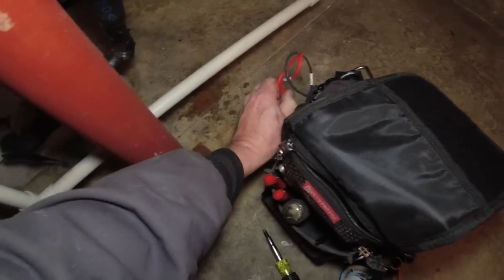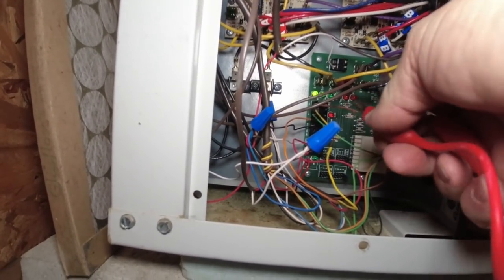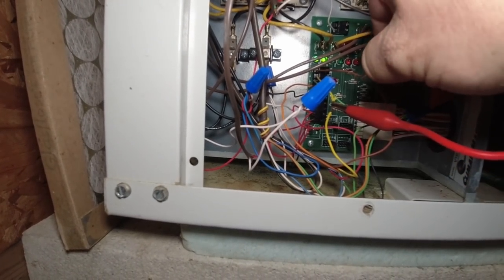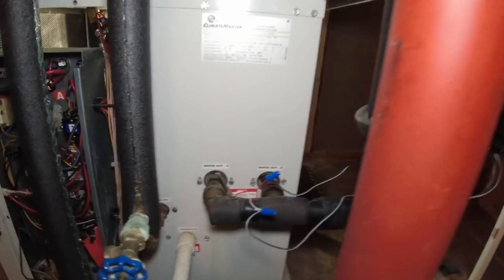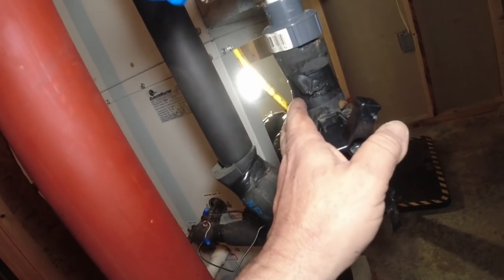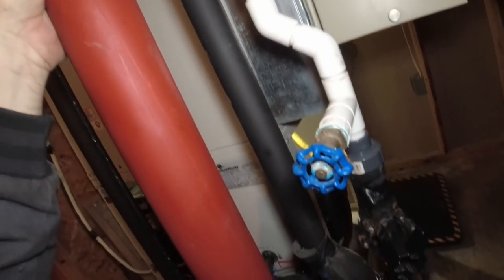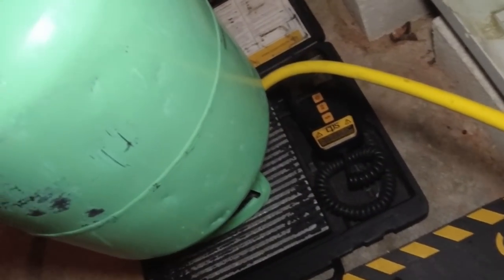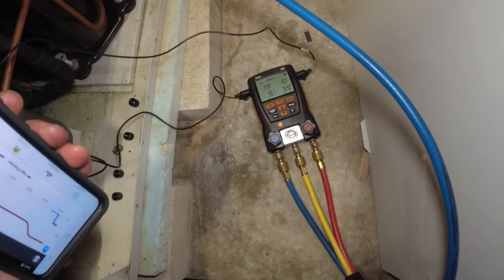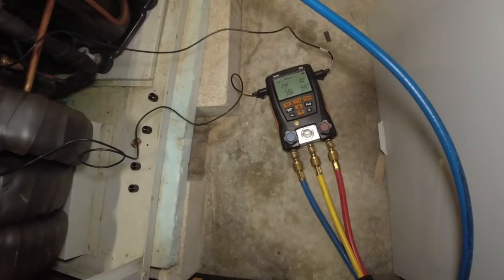We've got it turned back on and it's running in first stage - there's quite a delay with this thermostat from what I was told. What we're going to do is strip back Y1 and Y2 and jump those together. That should push the fan up and bring the other compressor on. The valve appears to be open since it's pretty cold there, so it must have worked. Let's go ahead and add a half a pound to get this started. We're running 56 and 154 on circuit A that was low, and running 53 and 175 on circuit B that seemed like it was working fairly close.